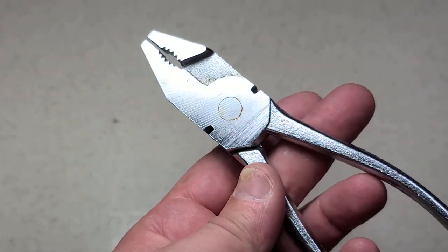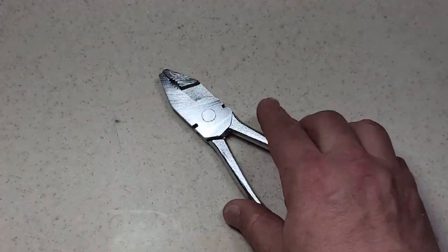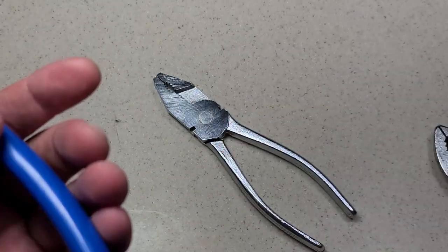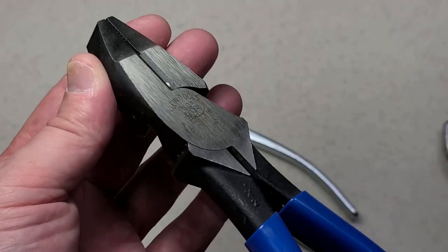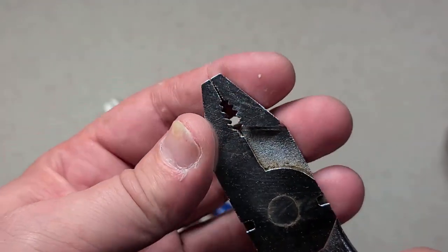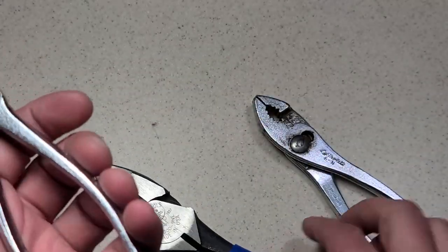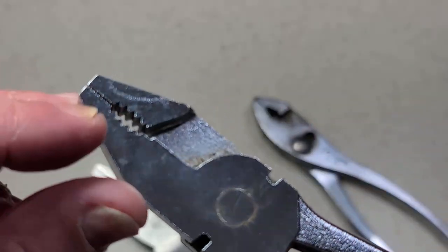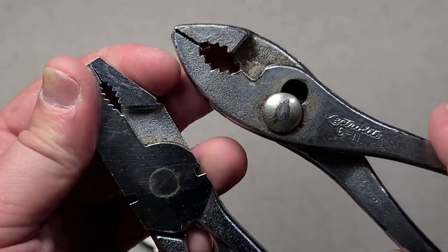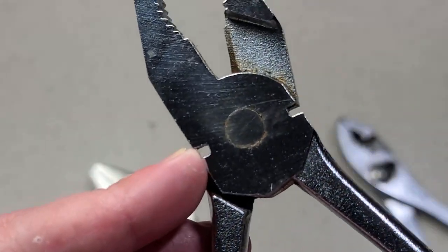In Europe, these are known as combination pliers or combi pliers, and the reason they're called that is because they're kind of a cross between traditional American slip joint pliers and linesman pliers. Linesman pliers don't have a slip joint and they have a little gap for twisting wire, but then they have the center section with teeth for gripping oddball stuff and fasteners, like slip joint pliers.